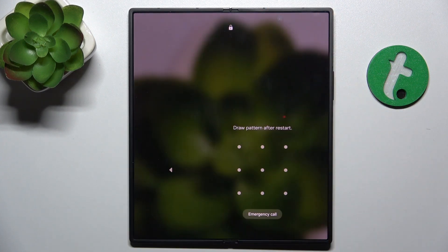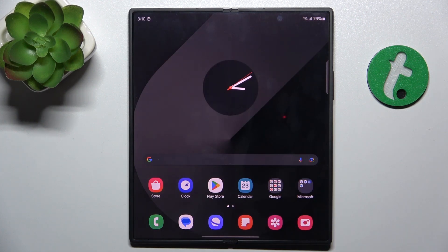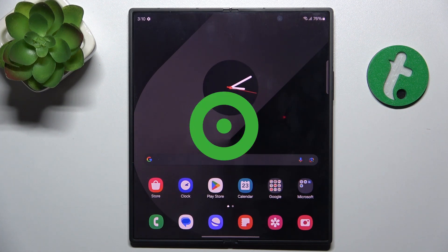Let's try to tap on it. It does work. The tap screen is back to normal. So that's all for today. Don't forget to like and subscribe. See you next time. Bye.